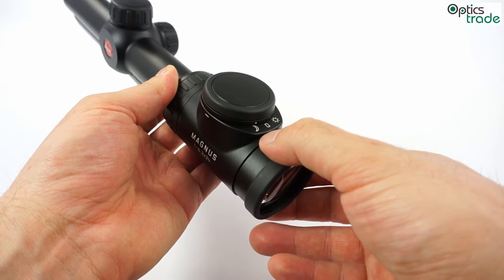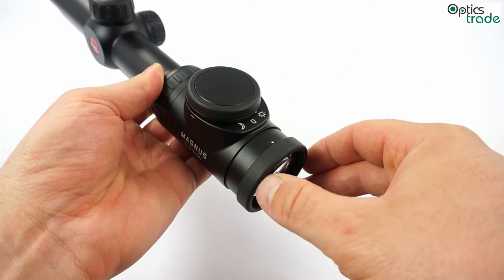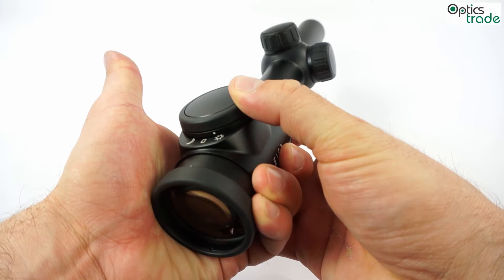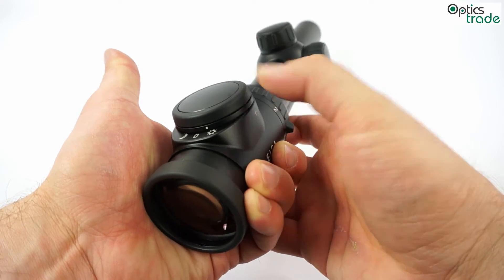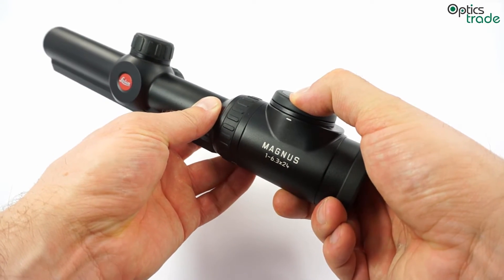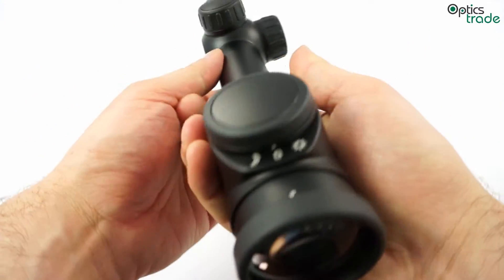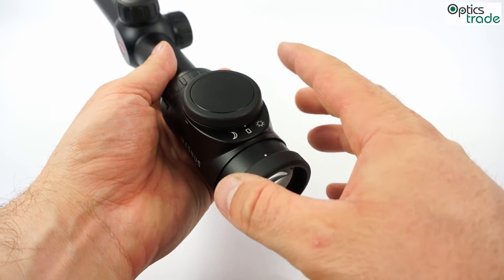First, you choose if you need a low light illumination or if you need a daytime illumination. Then you have a minus on the left side and a plus on the right side. You can feel the clicks as you press the button to raise the illumination intensity, or click minus to lower the intensity. With both of these two buttons — minus or plus — you can choose between those 60 different illumination intensity levels.